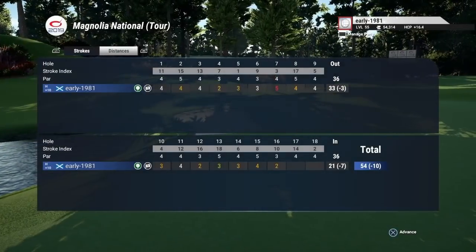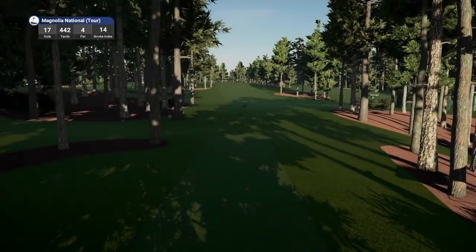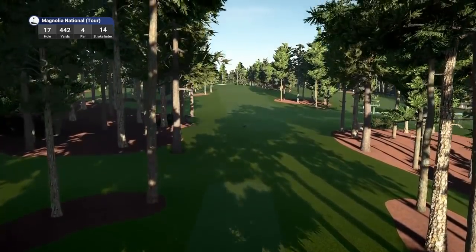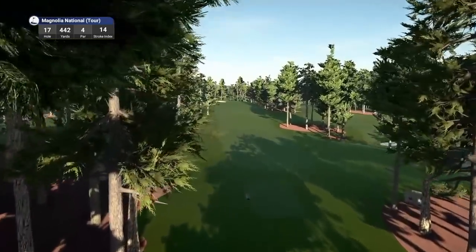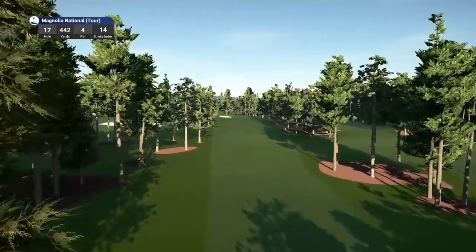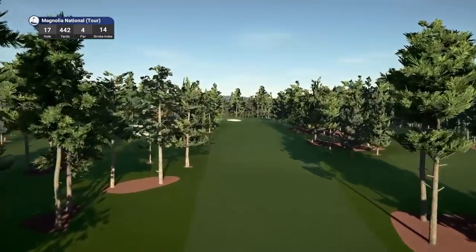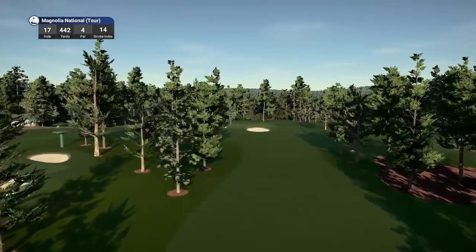What a buzz you get from playing this course well — what a back nine. The first time I've played this version of Magnolia National Tour. The designer, Cleave 24, has made a fantastic masterpiece — it really is a masterpiece. Hole number 17 is a par 4 playing 442 yards, stroke index 14.